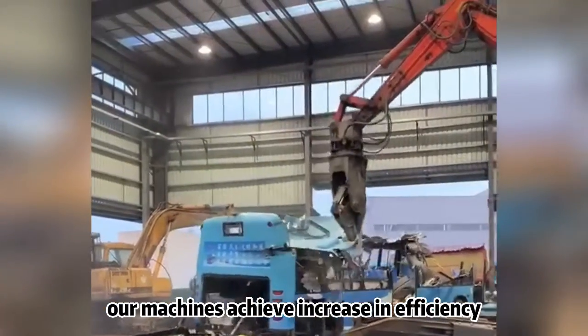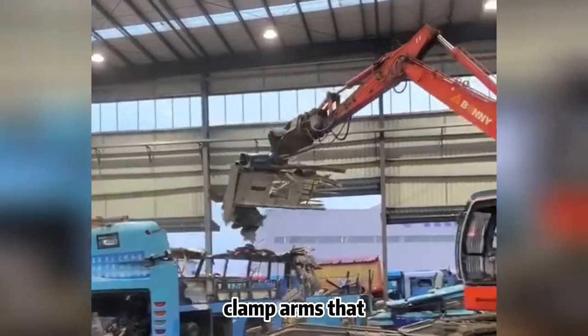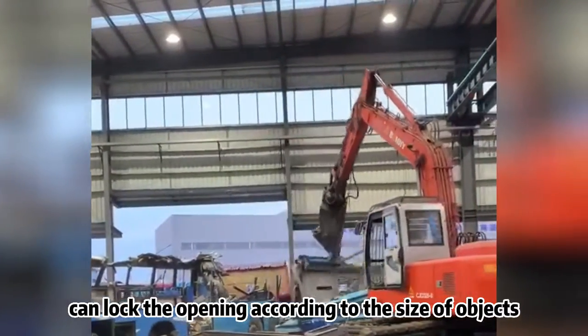Our machines achieve increased efficiency, equipped with uniquely designed open/closed type clamp arms that can lock the opening according to the size of objects.